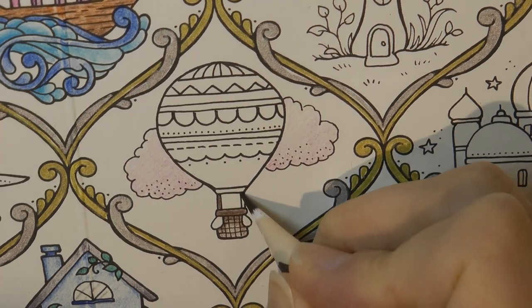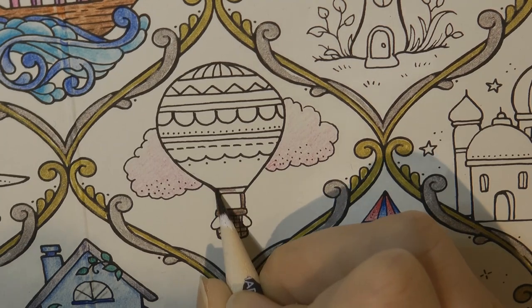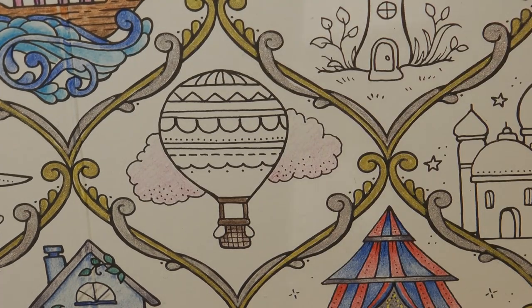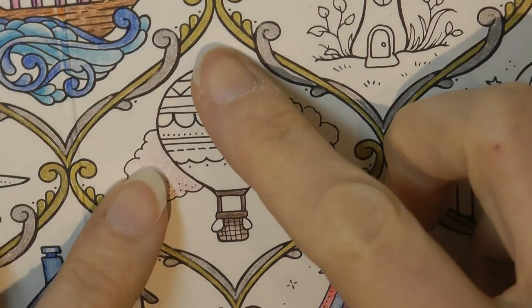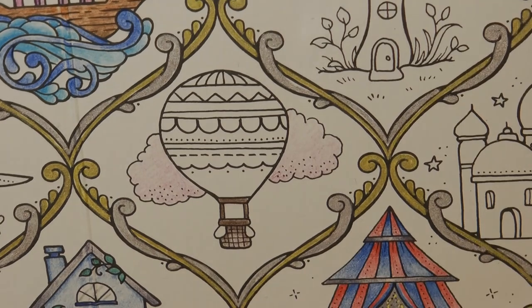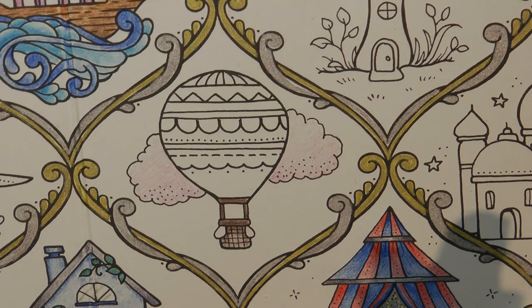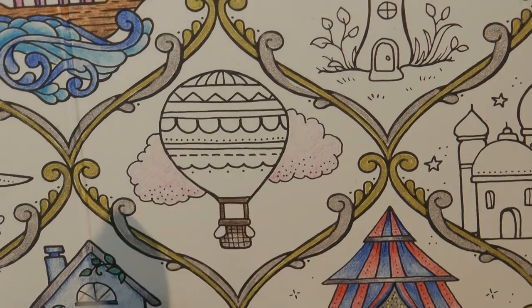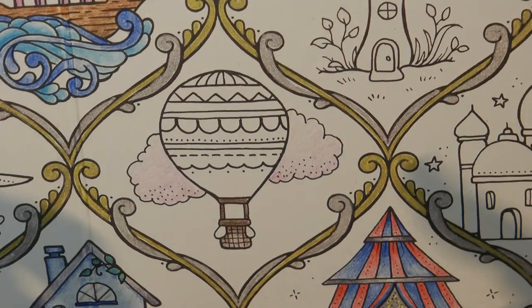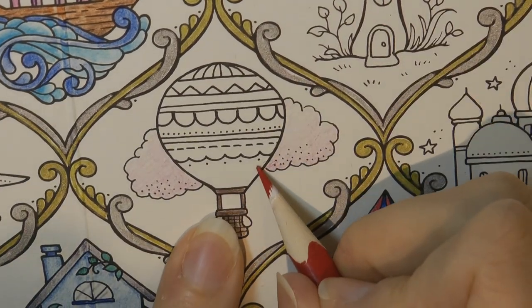I'm just going to do that like that so it all matches. Now the actual balloon, we need to think about the fact that the light might be hitting it in the middle — that's my idea — that we're hitting it straight in the middle. So I'm going to do it so that we have a lighter colour in the centre and I'm going to do a sort of mix of colours. So I'm going to start with red, number 29, and this bottom piece is going to be red.